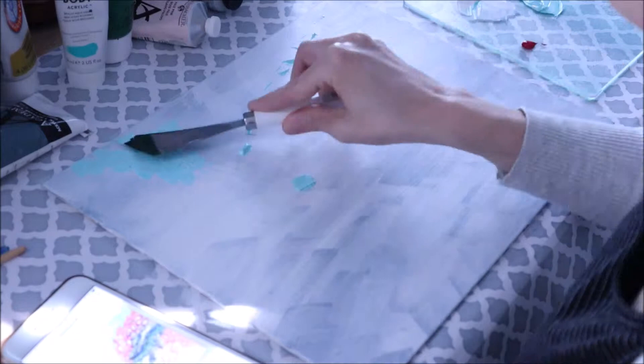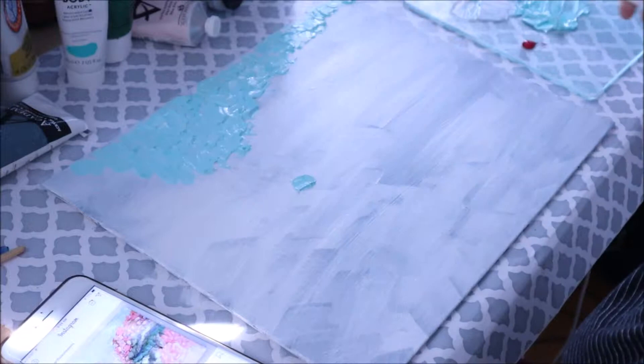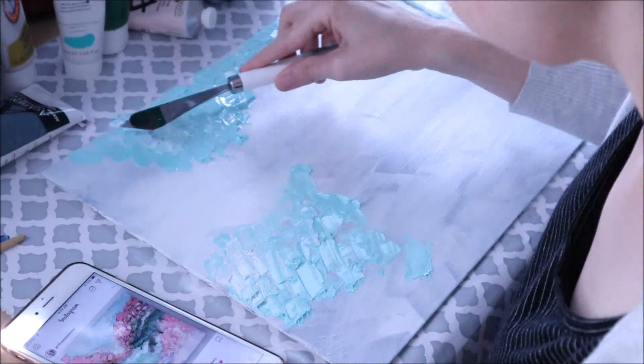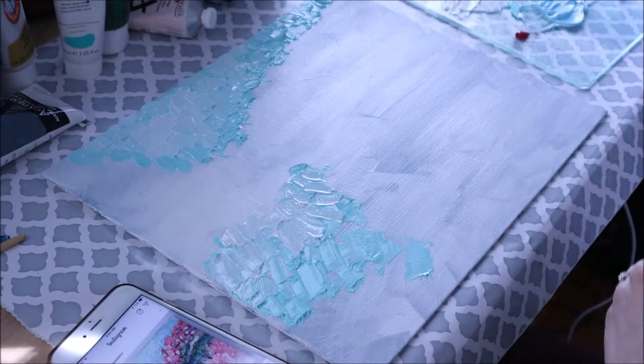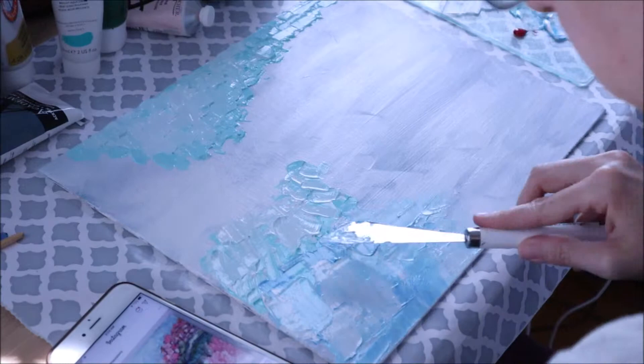Hey guys, welcome back to my channel. My name is Sharon Guardiola and you are watching another Color Collections video. Today I'm going to be sharing with you a spring palette knife painting and I got my inspiration from a girl on Instagram. Her name is Artflow Sessions and I believe it was a repost she did for Anne Marie Kulik. I'll leave both of their information in the description box so you can check out their art. Artflow Sessions does some really pretty pieces, so go check her out on Instagram.